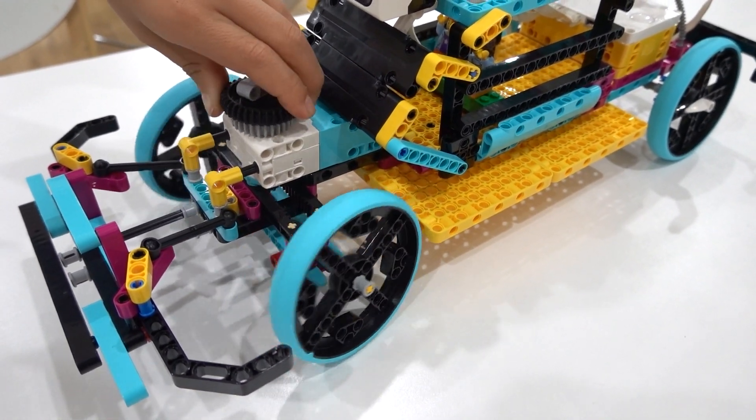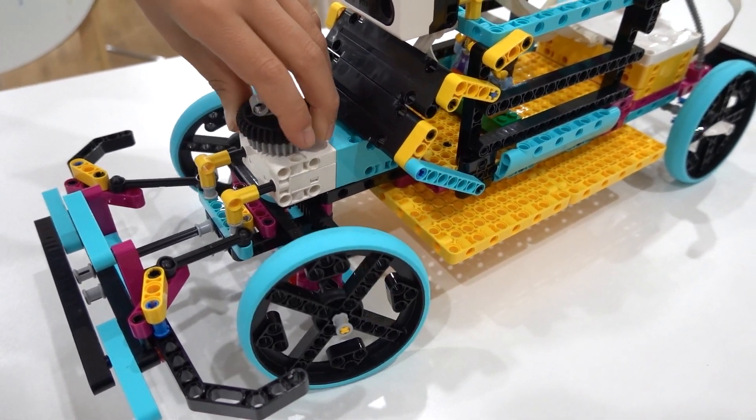As with all LEGO products, the LEGO plastic elements can withstand the test of time. No matter how many times you construct and deconstruct these parts, they'll never lose tension and rarely ever break. Just remember to wash the parts regularly with warm soapy water to ensure the best experience for your students.